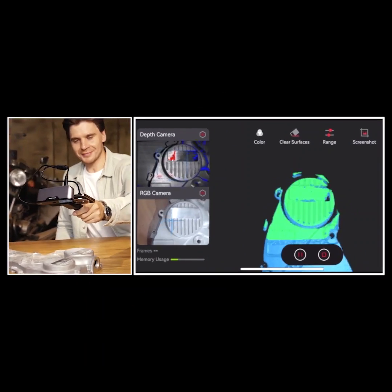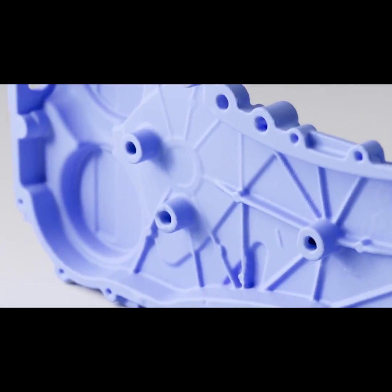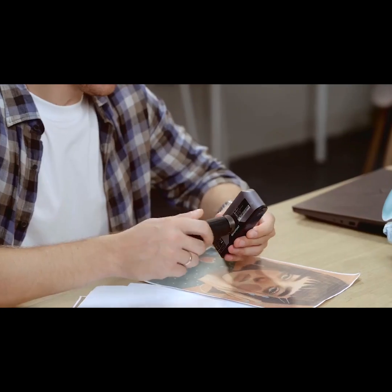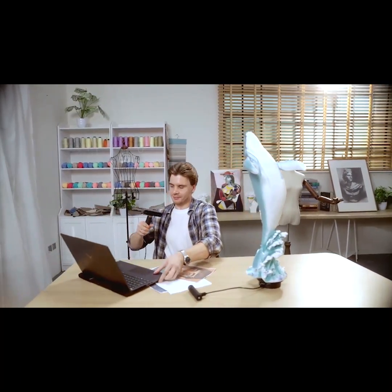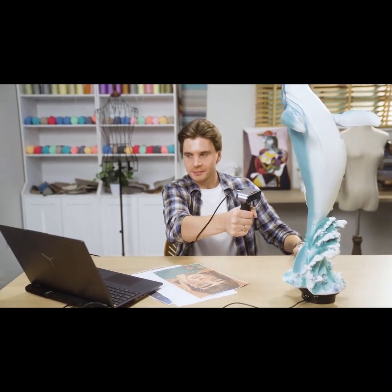Inspire's class 1 infrared light projector and dual depth cameras ensure the clarity and accuracy of the scan. Experience enhanced tracking and color scans with Inspire's dual infrared LEDs and a flash LED.